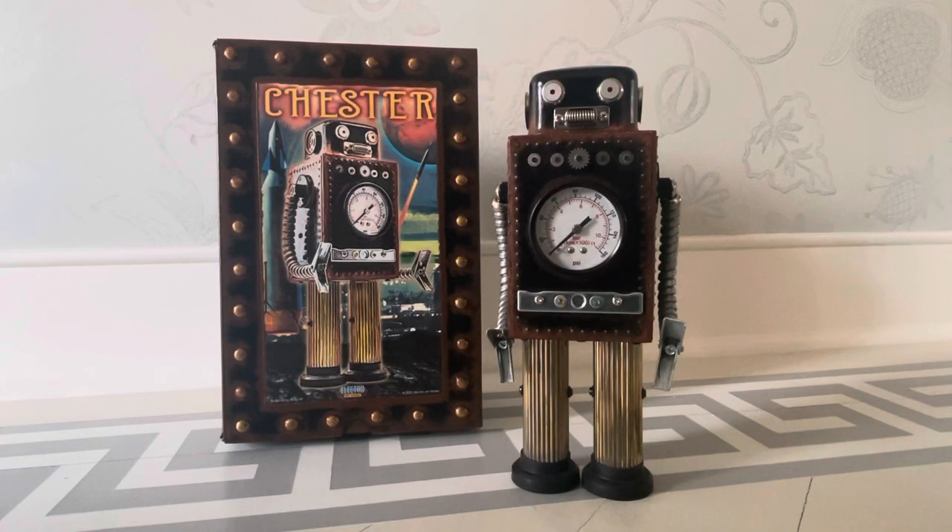Hey everyone. Let me first allay your fears and let you know that assuredly Chester is not a molester, okay? With that out of the way, I have for you probably the first and only video I've ever made of an Electro Artworks robot by Andy Hill.